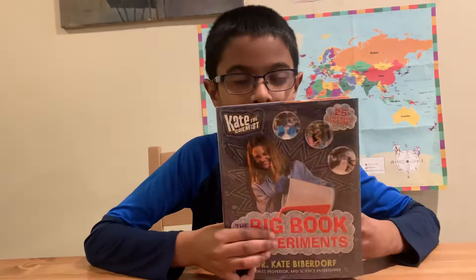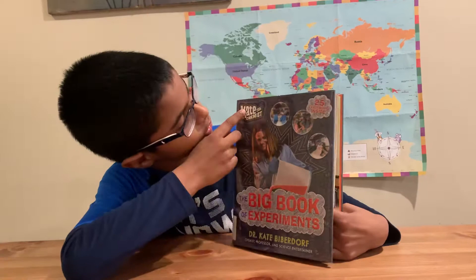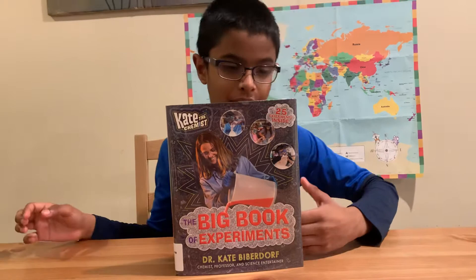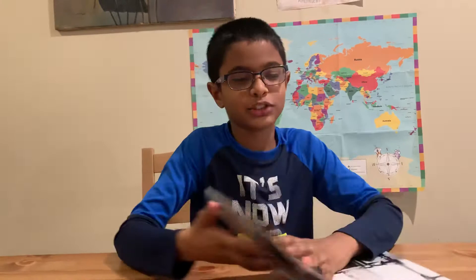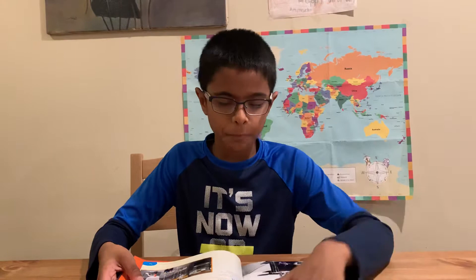Hello! Today I'm going to be reviewing a book called The Big Book of Experiments. It has 25 super cool experiments, and I'm going to be explaining three out of those 25 experiments. Let's start with something where a lot of you might have the supplies.